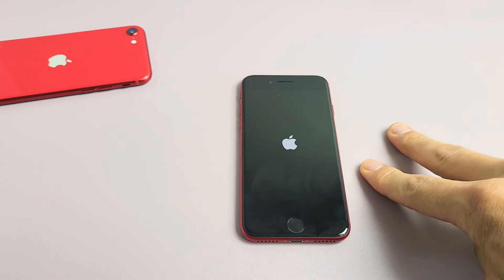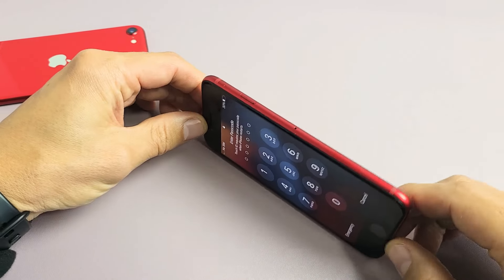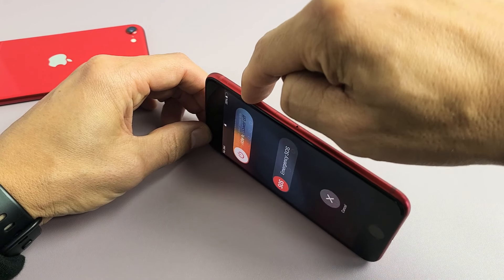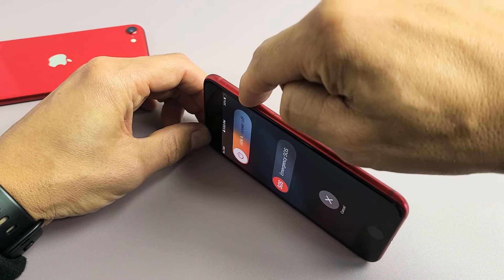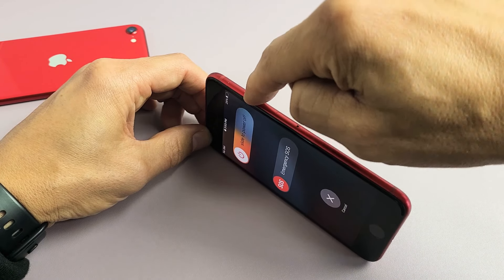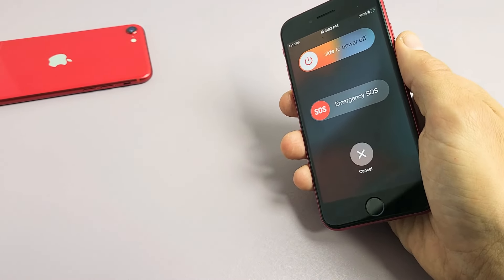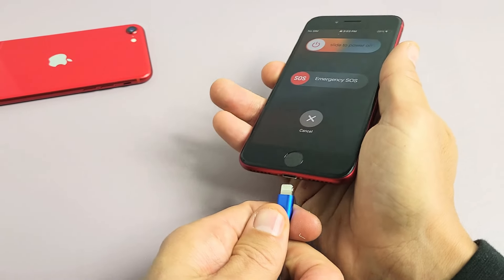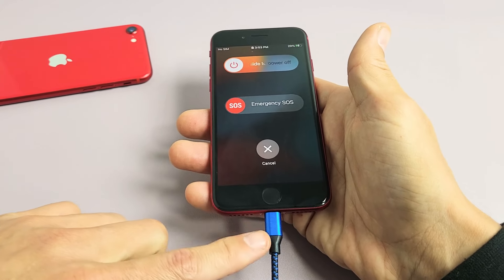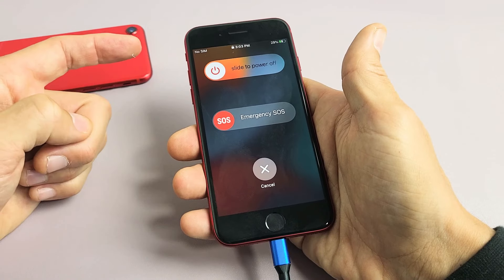If you're still in the boot loop, we're going to go to step number two. First thing we want to do is find the power button and spam it — press in and out really quickly — because if you have a jam or maybe some lint in there, it can cause a boot loop as well. Keep spamming it. Next, go ahead and grab your power cable and plug it in. Now while it's charging, we're going to do the same thing and force restart it using a special key combination.